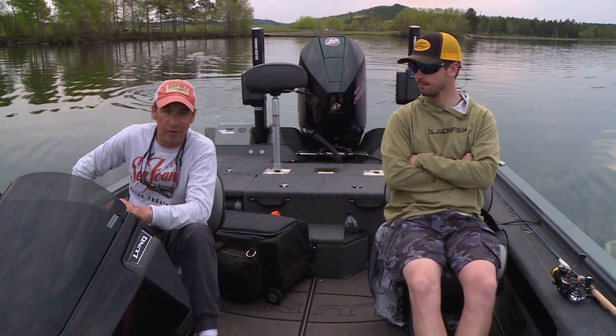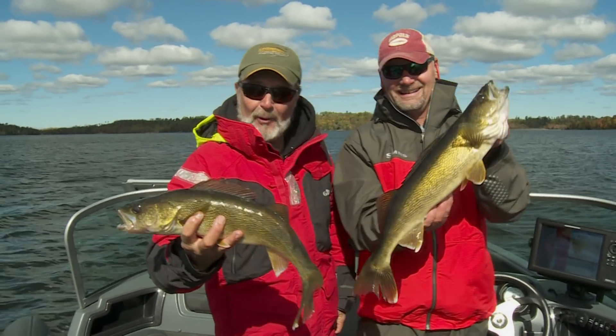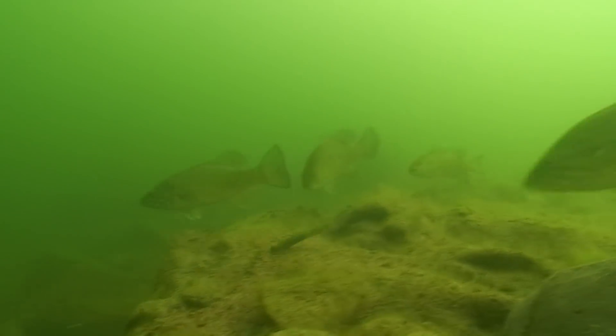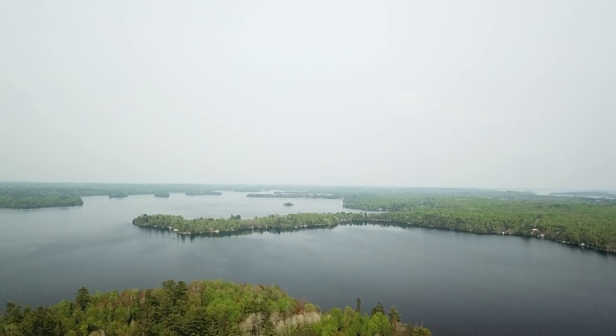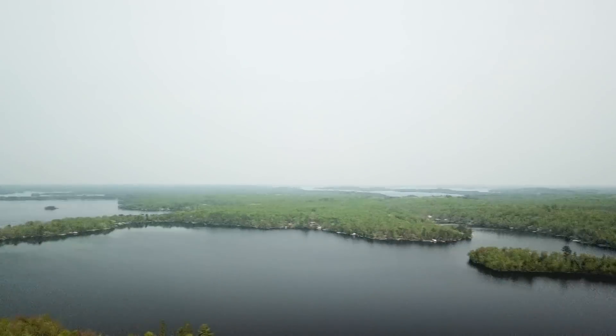Today we're up on Lake Vermilion. We've filmed up here a lot over the years primarily for walleyes and muskies, but Nick and I are on a different mission — we're actually hunting one of our favorite fish species, and that's bass, specifically smallmouth, but we could potentially catch some largemouth too. What we're going to share with you is early season strategies and how to find bass on these big lakes.